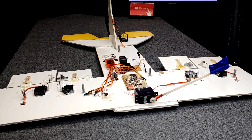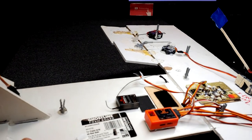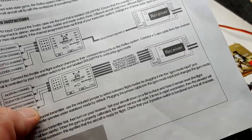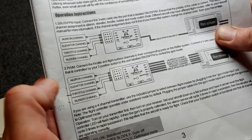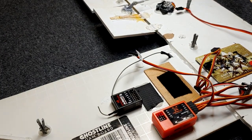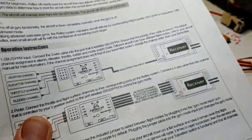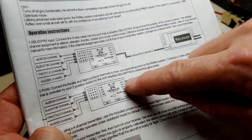Here is my demo RC airplane, which is great for demonstrations like this. I've mounted the Reflex identically to how it's mounted in the 1220mm Ranger. Let's connect it to our receiver. Our receiver is here, and we're going to connect the receiver to the Reflex, and then the Reflex controls the control surfaces. Our transmitter's RX port assignments are the same as what's written on this receiver.